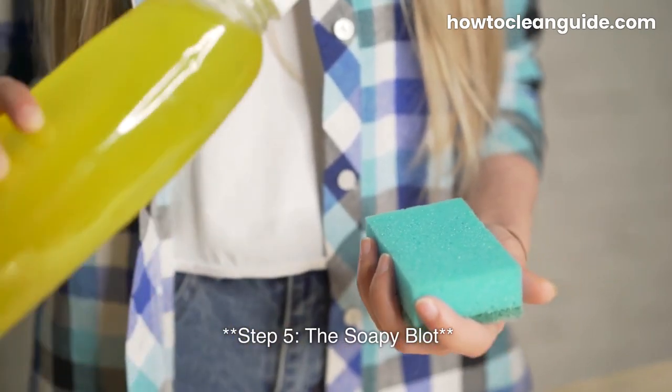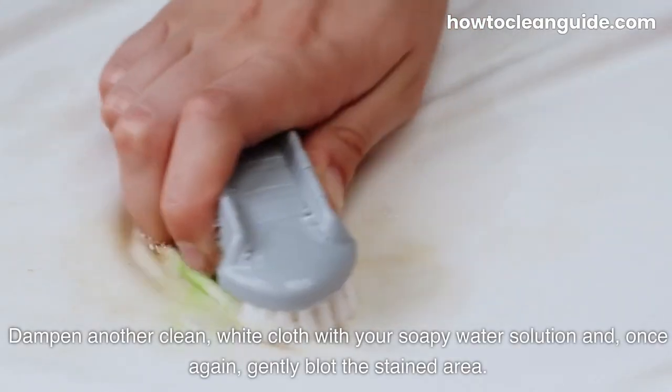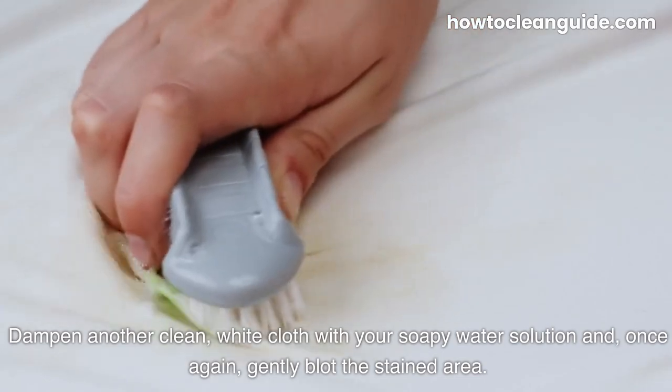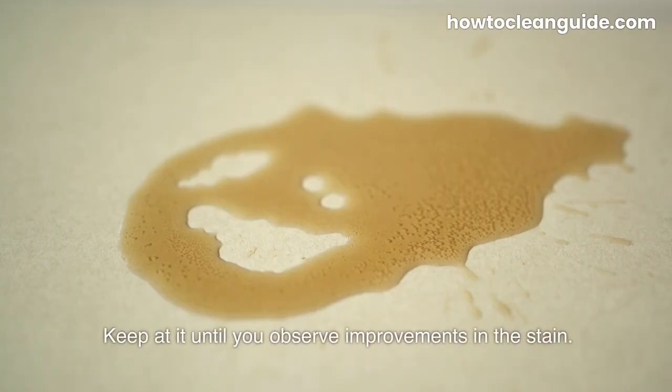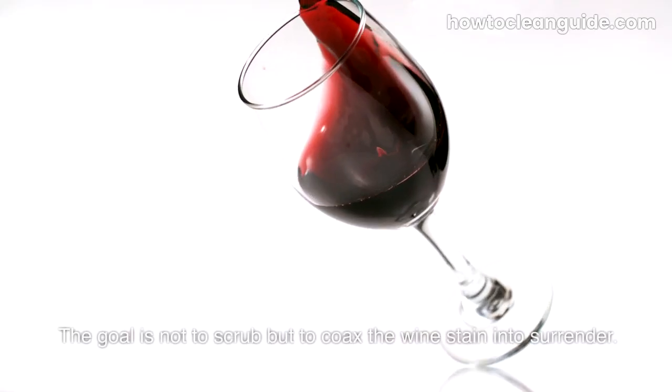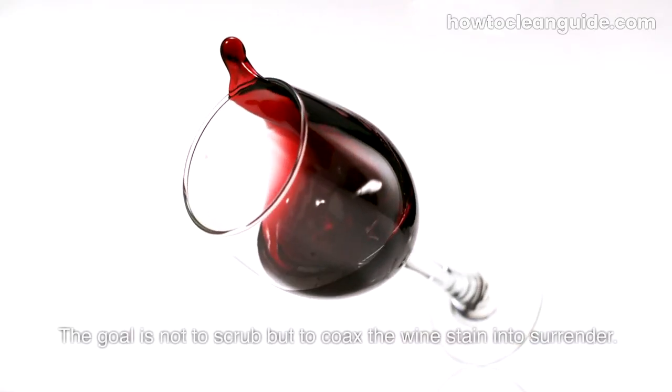Step 5: The Soapy Blot. Dampen another clean, white cloth with your soapy water solution and, once again, gently blot the stained area. Keep at it until you observe improvements in the stain. The goal is not to scrub, but to coax the wine stain into surrender.